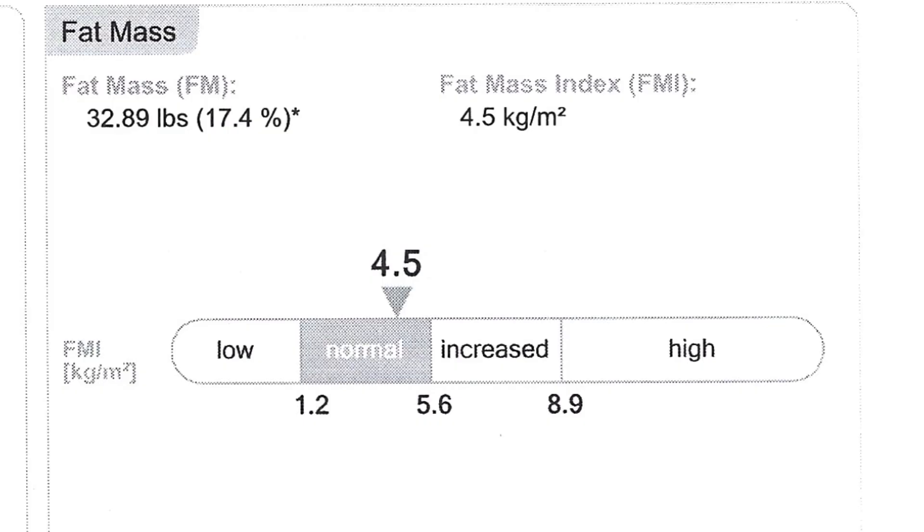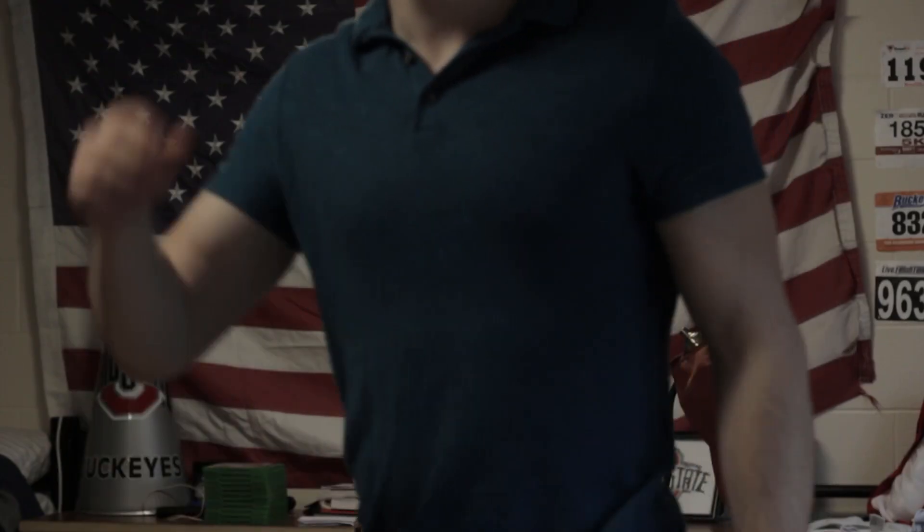There are different measurements here — I don't know how much of them are going to be of interest to you guys. But on the first page, which I forgot to go over, fat mass was 17.4%. I'll overlay a video of what I look like currently at 190 pounds at 6 foot at 17.4% body fat. A lot of you have unrealistic expectations, myself included, of what 17.4% body fat actually looks like.